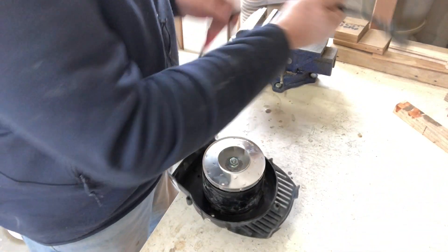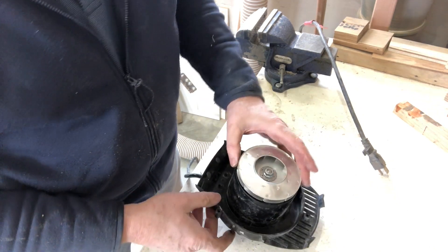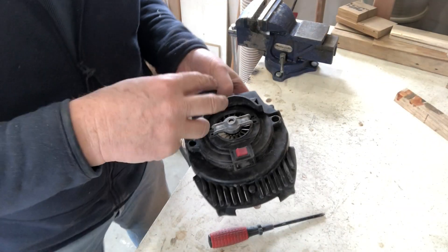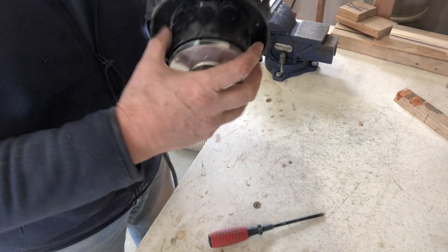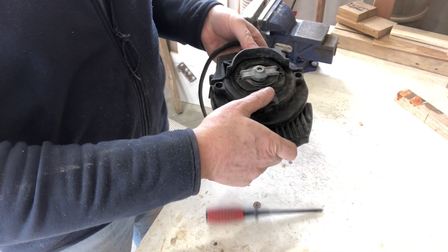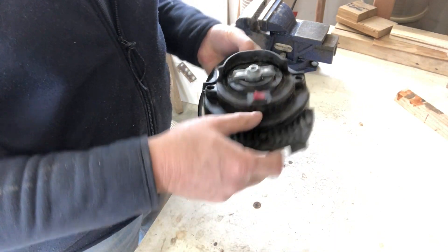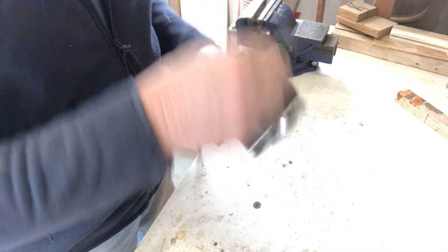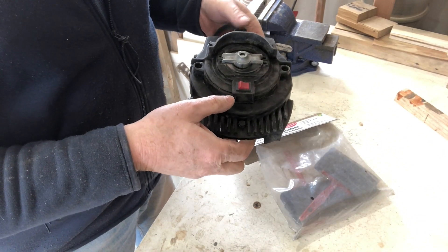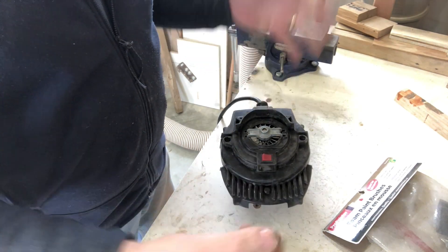That leads me to think I should take it apart again — maybe I damaged one of the wires when I was either blowing it out or reassembling it. I took it apart and reassembled it. I think I must have had a wire pinched, because now when I turn it on we're running. It works, it starts up, I don't get that groaning noise. So let's put it all back together.